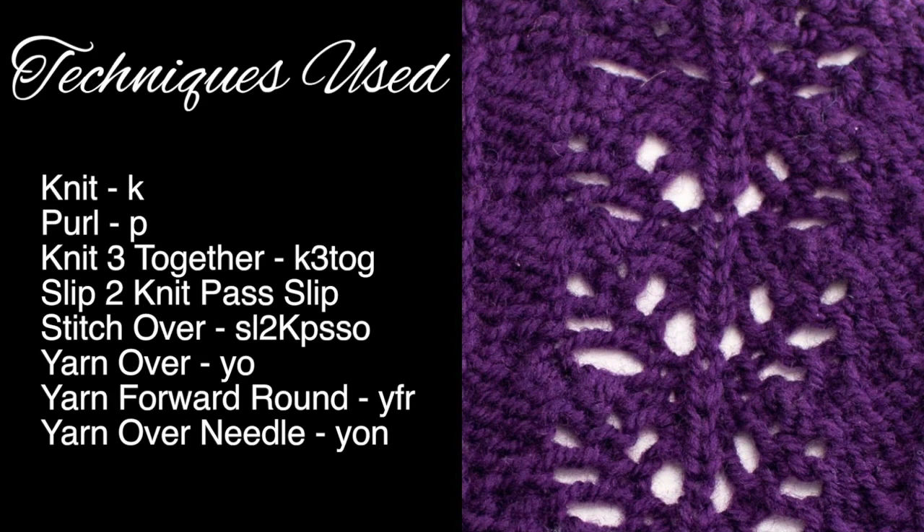For this stitch you'll need to know the following techniques: knit, purl, knit three together, slip two, knit, pass slip stitch over, yarn over, yarn forward round needle, and yarn over needle.